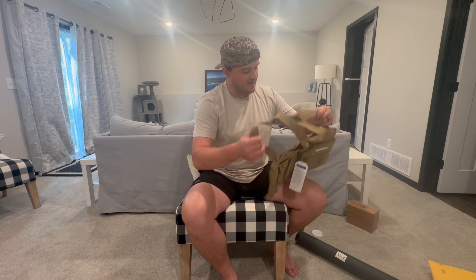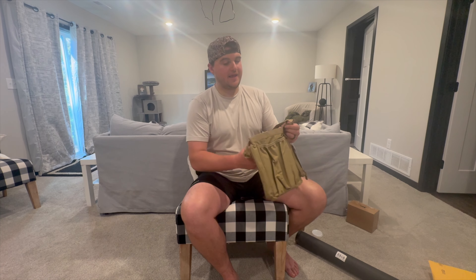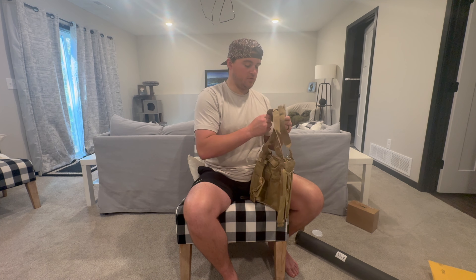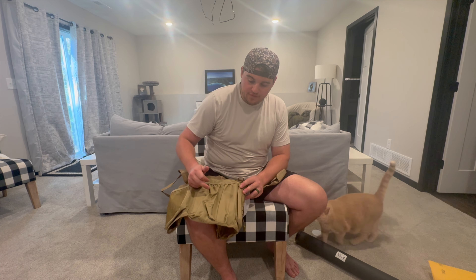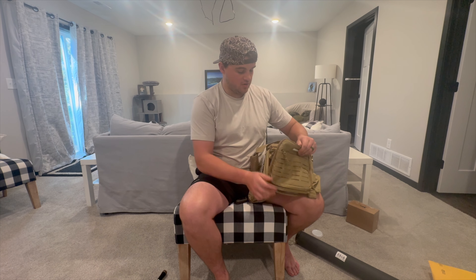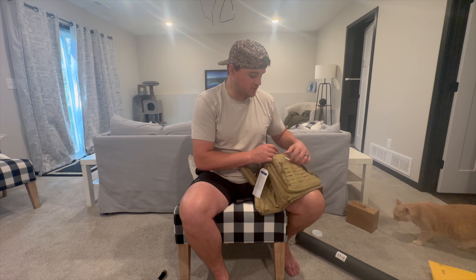Here we have KastKing's bucket organizer carry-all — I like to call these bucket caddies. It's a sleeve that goes around your standard buckets, your Yetis, your minnow buckets, those sort of things. I'll primarily use it ice fishing but definitely in the boat as well for pockets and storage. It slips up on the bucket, has hooks to stay on the side, and straps for carrying. There are two spots for poles — great for ice fishing with two rods while carrying your minnow bucket. It also has a front pocket for smaller tackle boxes and jigs.